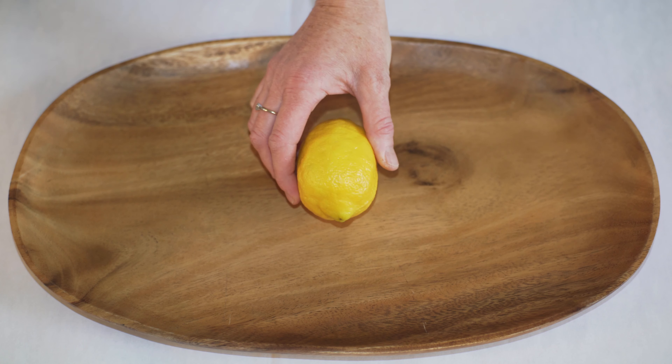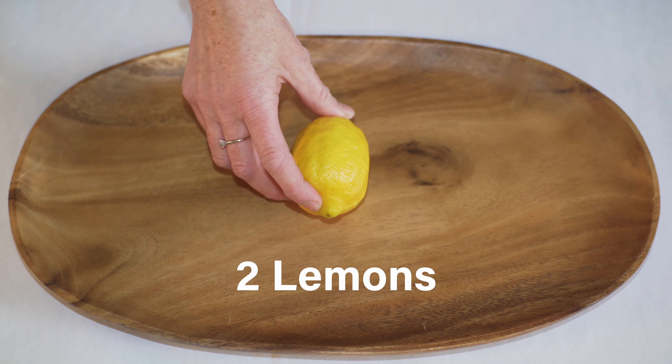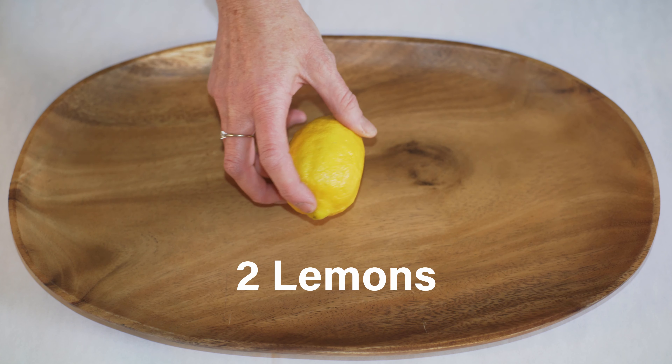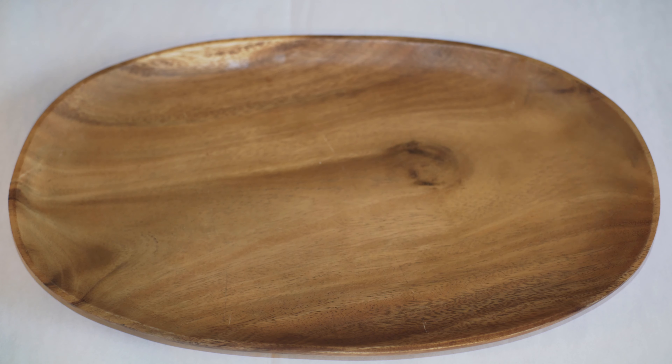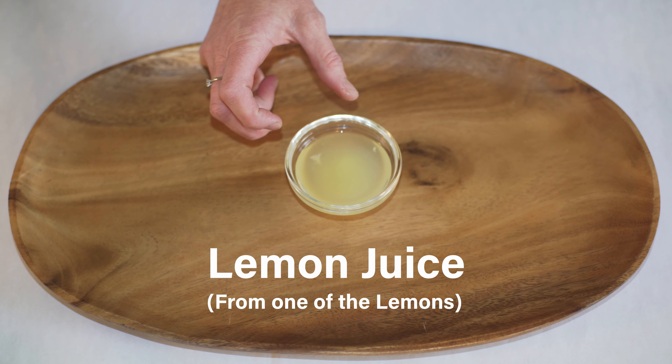The first thing you need is a couple of lemons — two lemons. One will be making our volcano, and then you need some juice from a second one. One of those lemons I use for lemon juice.